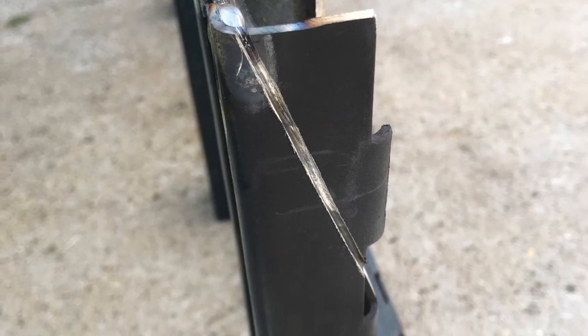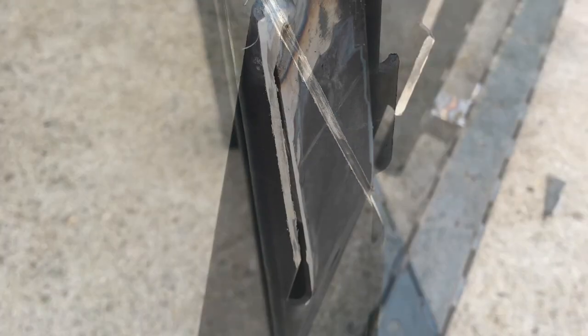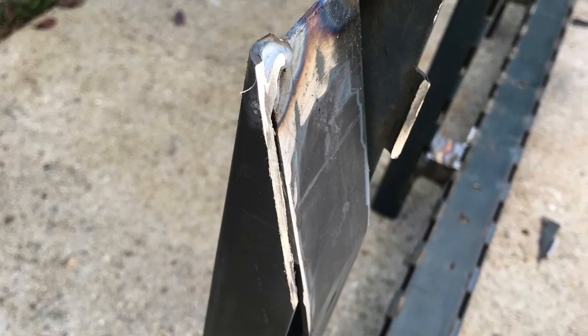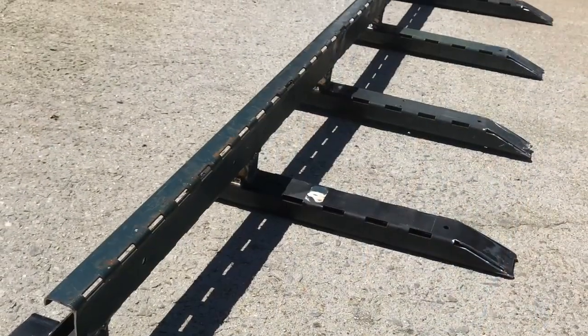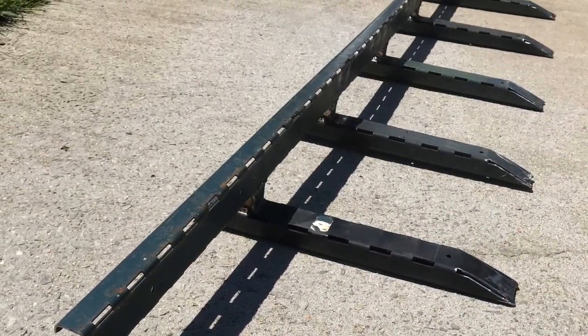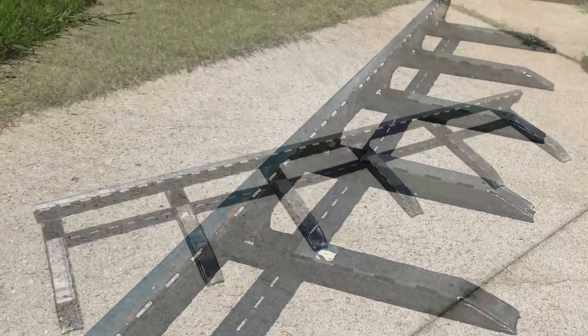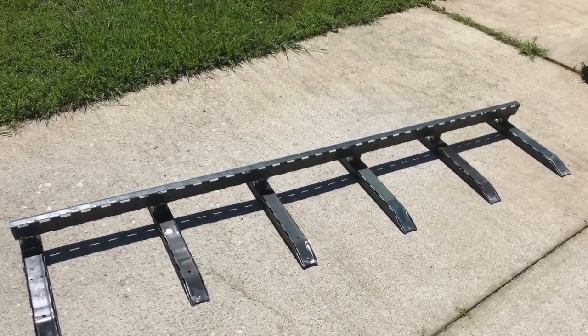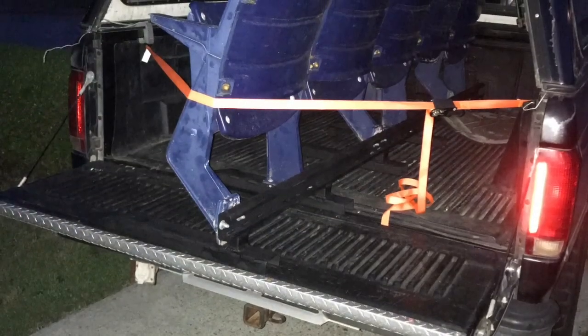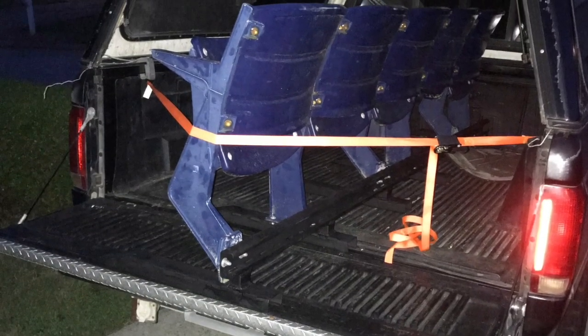I was originally going to go with just three legs under it, only going forward without anything under the vertical sections. But once I tested it, I found it flexed too much, so I got additional support put together.